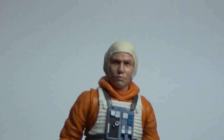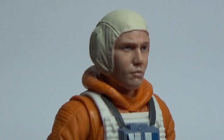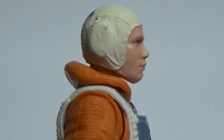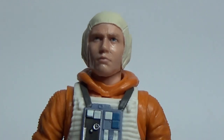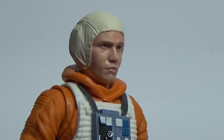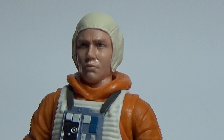Getting a close-up look at Dak — you don't really get a good close-up of him in the film because he's wearing a helmet and you only really see him side-on. You do get a couple of close-ups from behind the turret, but that's a good likeness.